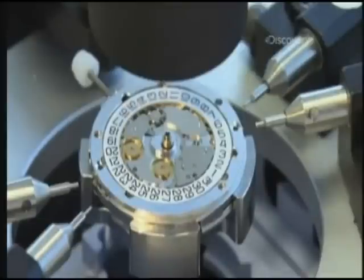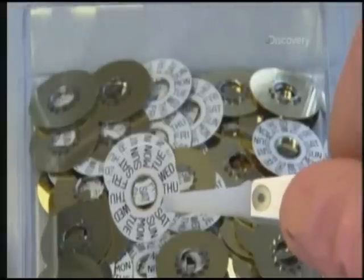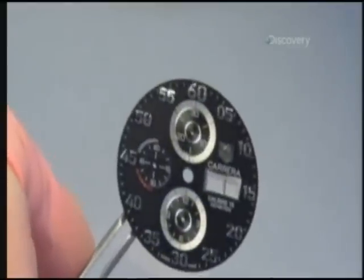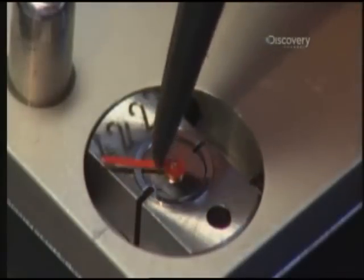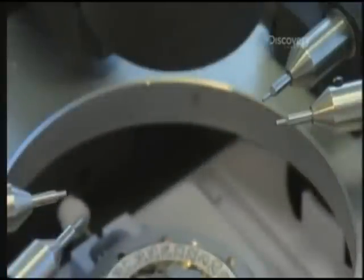Once all the moving parts are in place, the face of the watch is built over the disc. The face includes a rotating day and date plate, a brass dial that's painted with hour and minute markers, and the hands. To build the face, the date plate and brass dial are centered on a pin in the disc and protected by silk paper so a machine can snap them into place.